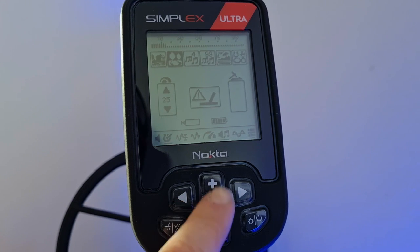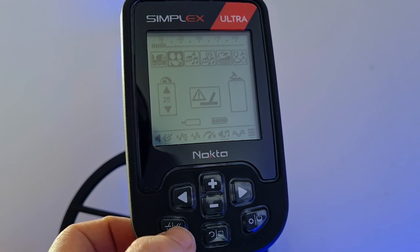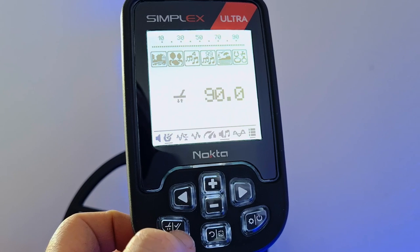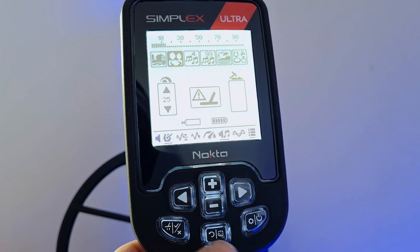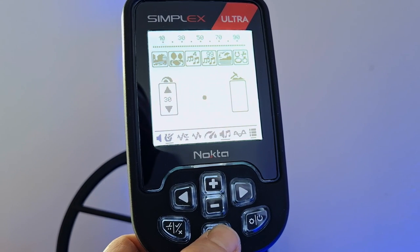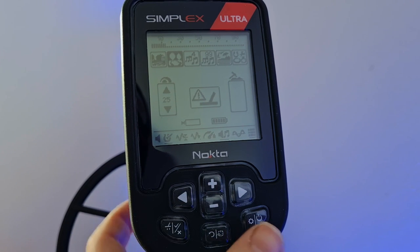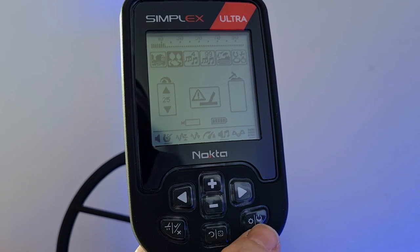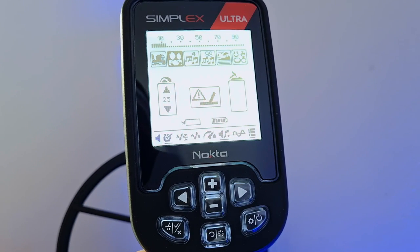Quick look at the buttons: we've got the usual D-pad, recognizable from the original Simplex, but the other keys are a little different. Ground balance button on the left to enter ground balance mode, with plus and minus for accept and reject. In the middle, a return button to take you back to the main screen, and pinpoint button on the right for pinpoint mode. We've got settings and off — these are single-press buttons with dual purpose. To go into settings you press once; to turn the machine off, you hold the button down at any stage.